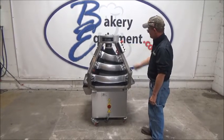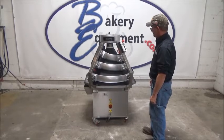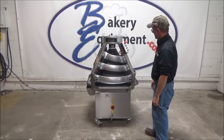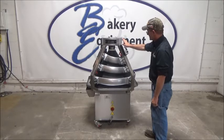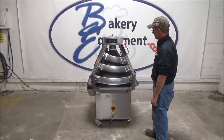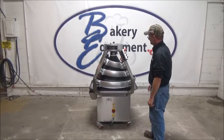Stop. Start. Emergency stop. Start. Emergency stop.